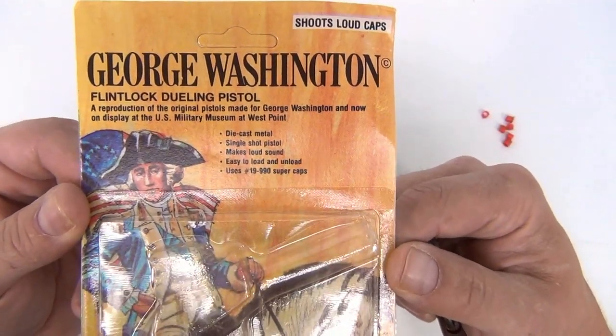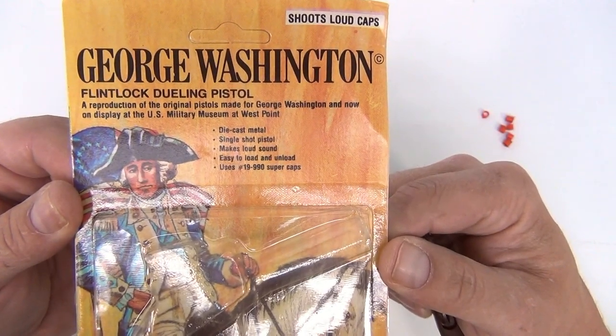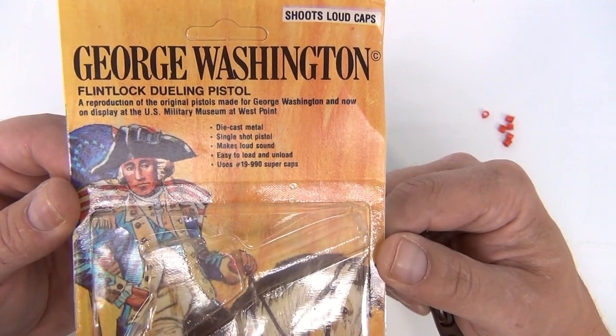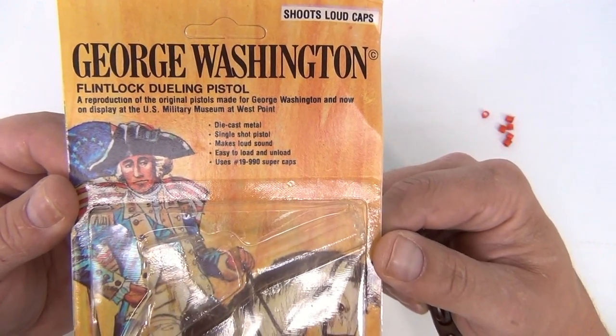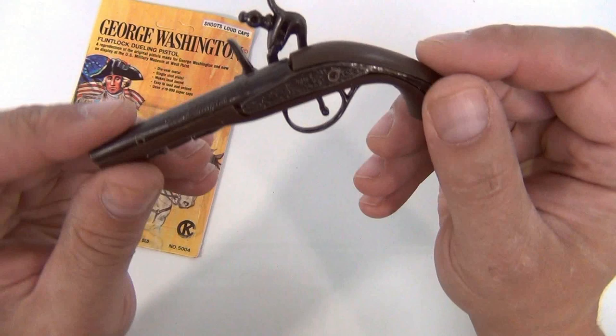It says a reproduction of the original pistols made for George Washington, now on display at the US Military Museum at West Point. Die-cast metal, single shot, makes loud sound, easy to load and unload, uses number 19 super caps. Made in Hong Kong. Nothing on the back of the card.